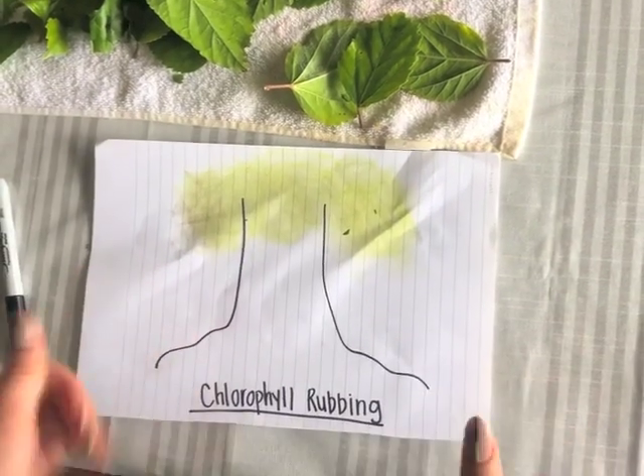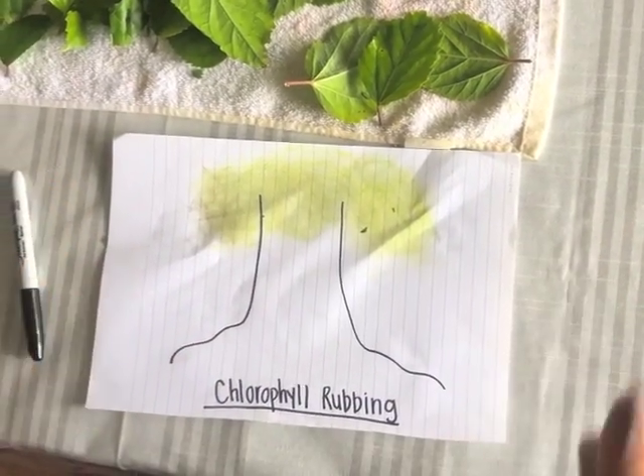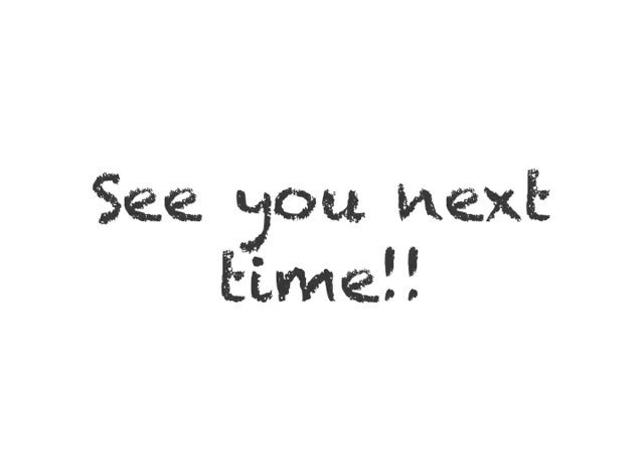And that's our chlorophyll rubbing activity! You can add more color, anything you'd like — get creative!